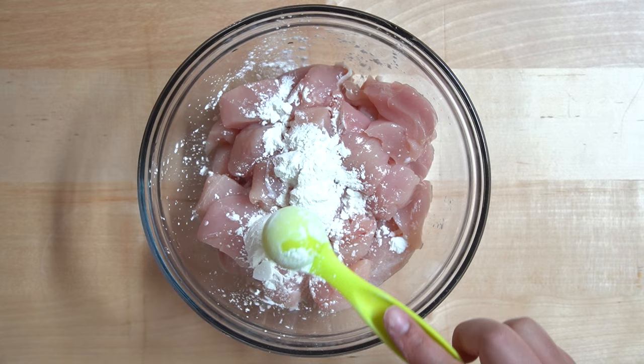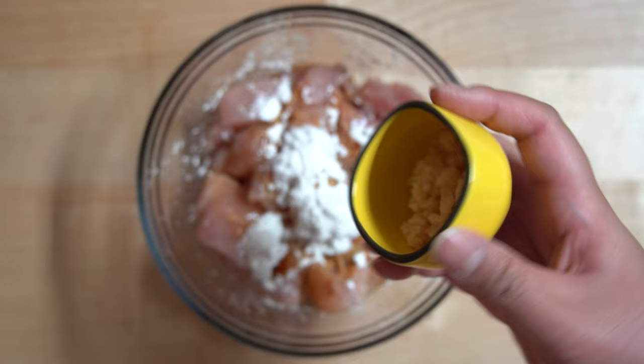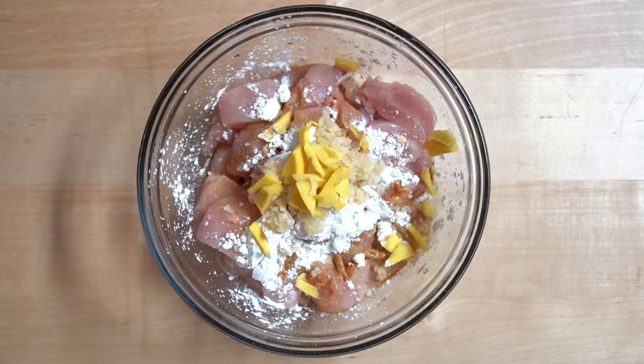Let's cook! First we'll start by prepping the chicken. To the chicken we'll add 4 teaspoons of cornstarch, 5 teaspoons of soy sauce, 2 teaspoons of minced garlic, sliced ginger, and mix until there are no more lumps.